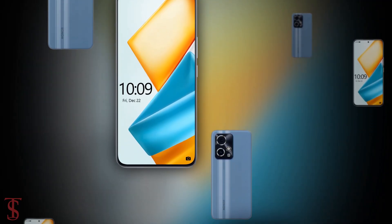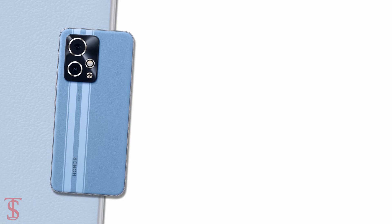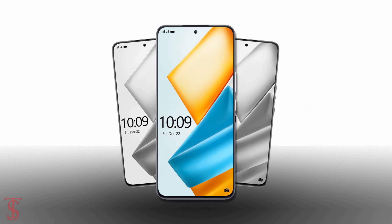So what do you guys think of the Honor 90 GT smartphone? Do let us know in the comment section below, and stay tuned to the Tech Soul Blog YouTube channel for more tech updates. Thanks for watching — we'll see you guys in our next video.